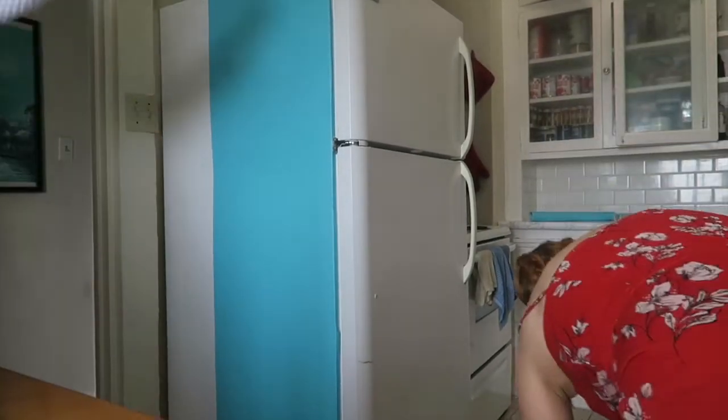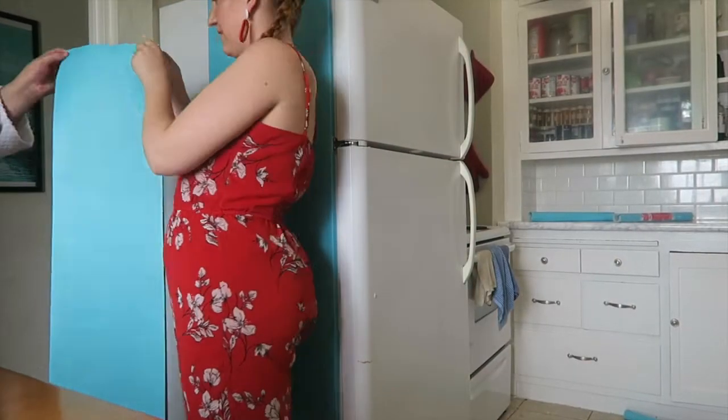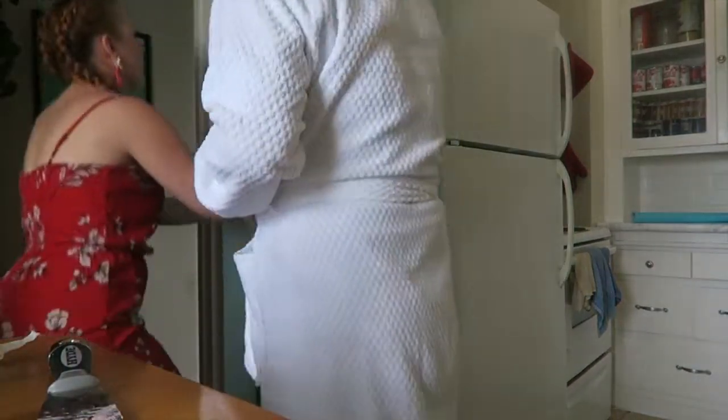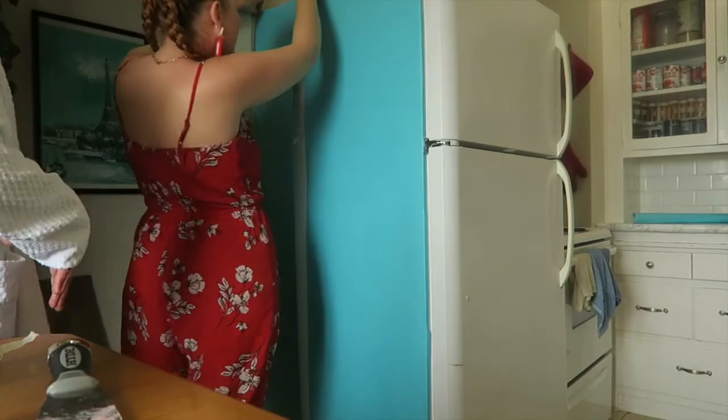I found this actually pretty easy to install — a lot easier than my faux marble countertops — because gravity is working on your side. That being said, if you're struggling, try the hack where you spray some Windex on your fridge, just a little bit. That helps you move and slide your contact paper around so you can line it up just right.